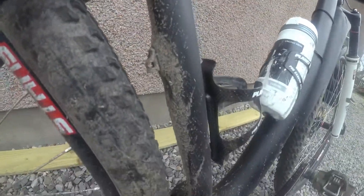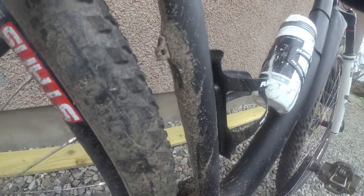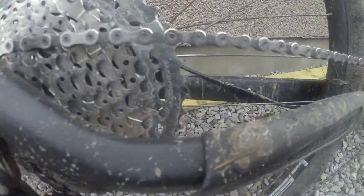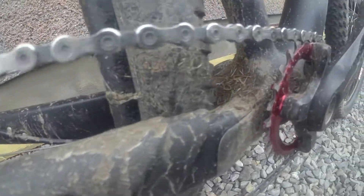We went for a cycle, and this is how the bike came back after riding through the woods on a normal cross-country route. It's pretty dry at the moment — a few puddles and a little bit of mud but nothing like mid-winter. Here's the cassette and chain after the cycle: just tiny little specks of mud, and it looks like it repelled most of the watery mud.